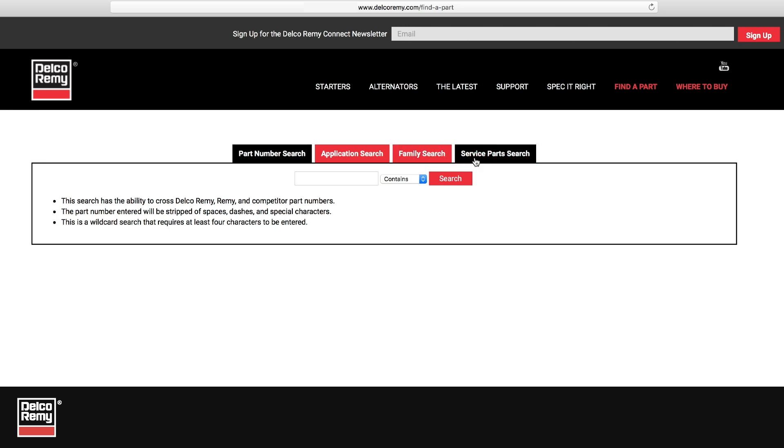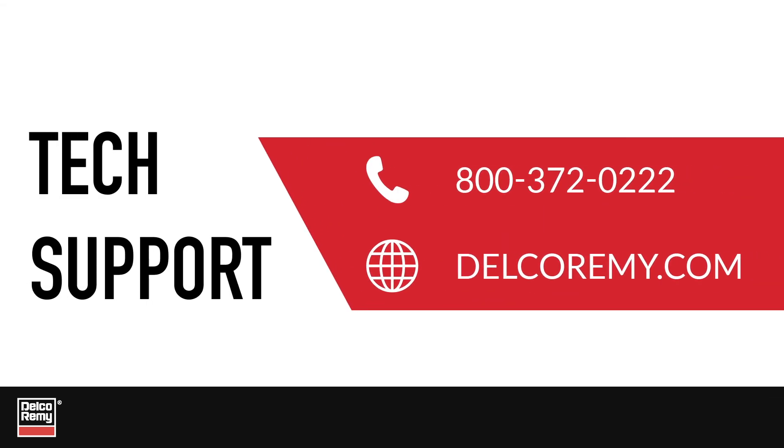For further diagnostics, troubleshooting, or other questions, contact our customer support team at the number on the screen or visit us online.